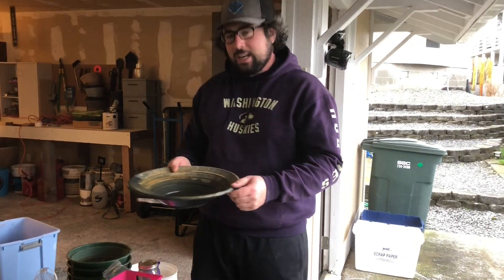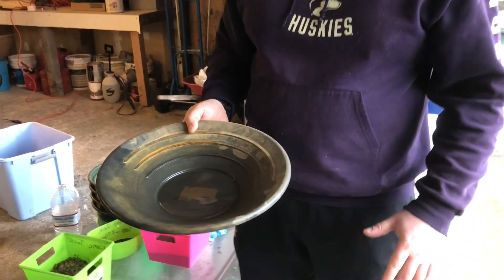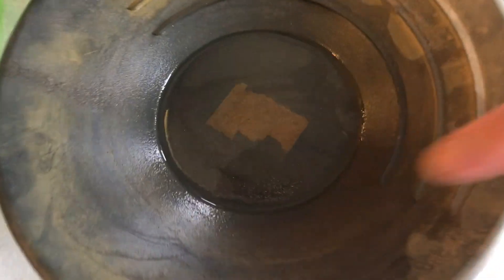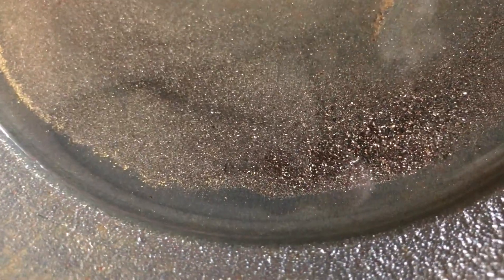I've gone ahead and panned down the concentrates from the sample — this was about a 15-pound sample of gold ore. I'll set the pan down here so you can get a closer look. There was actually some nice gold in there — really fine gold, probably 200 mesh minus that we panned out. Really pleased with this test run.